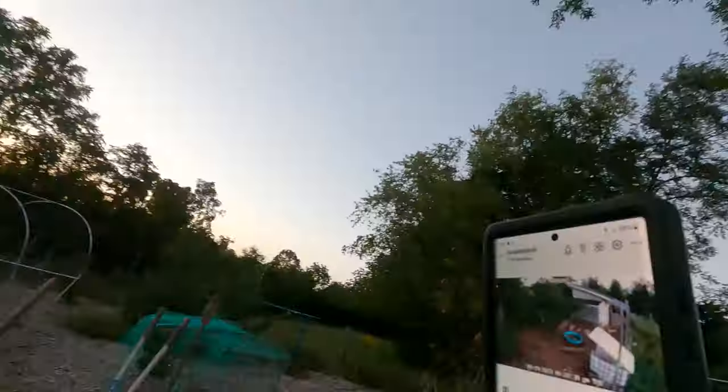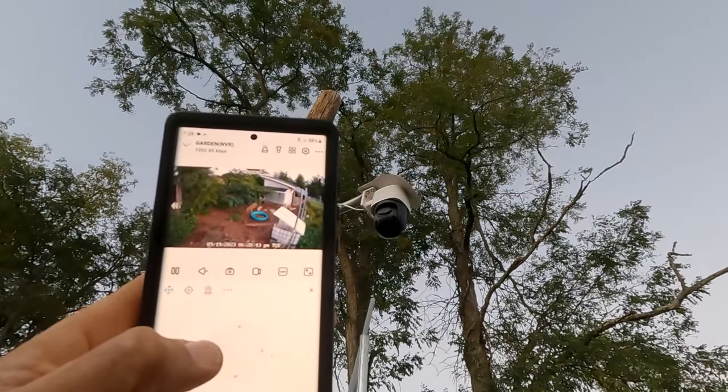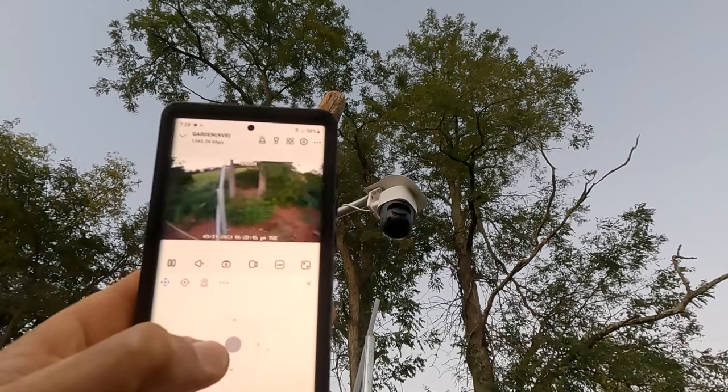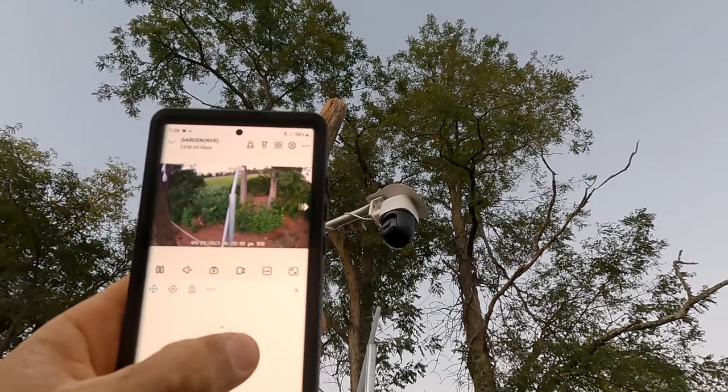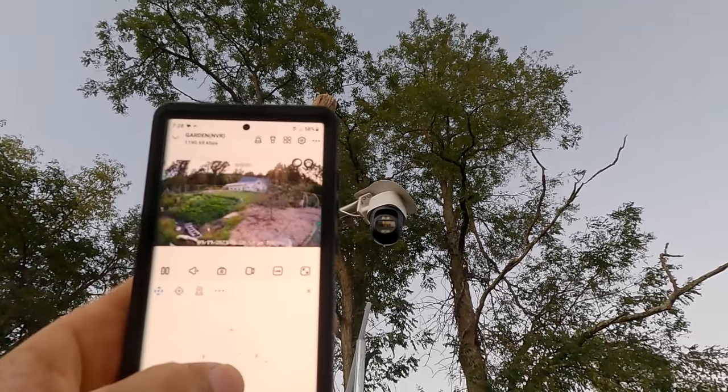I'm probably not going to have the whole unit connected to cell data all the time — I just don't like that idea. But when I need it, I'll have access, I can plug it in and log in. One other cool thing I just noticed is the camera records audio. I'm hearing feedback from myself, which is kind of weird — it's going through the camera all the way through cell data back to my phone.